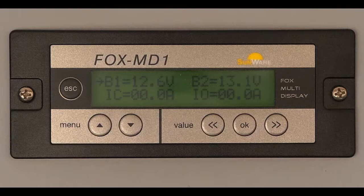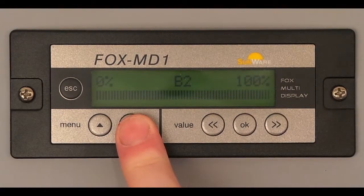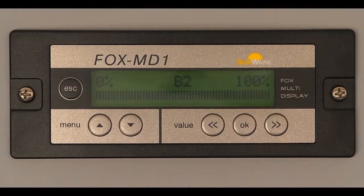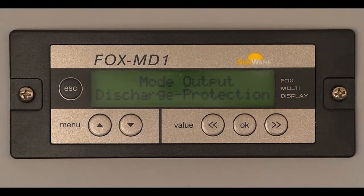The arrow next to B1 displays that battery 1 is currently being charged. In the next display, the charge level of B1 and B2 is displayed as a bar graph. The next option affects the function of the output port.